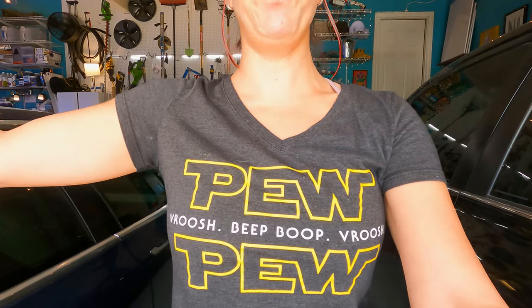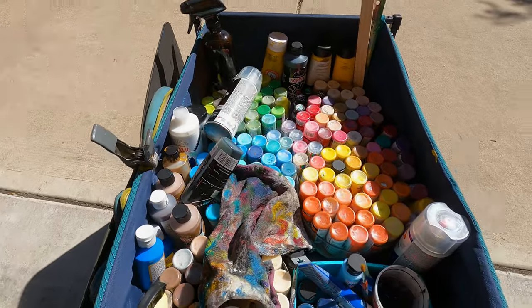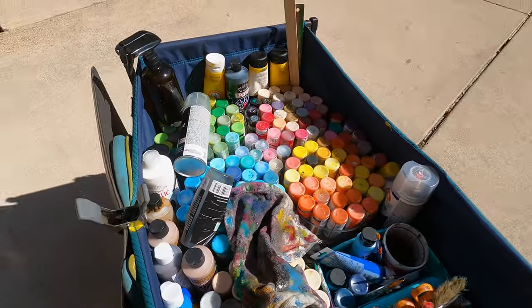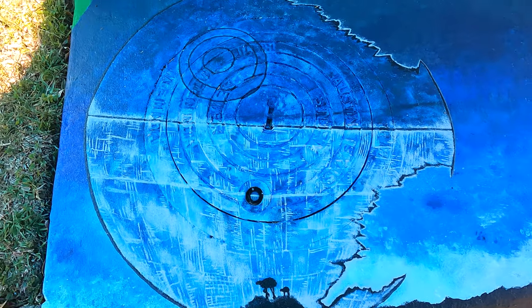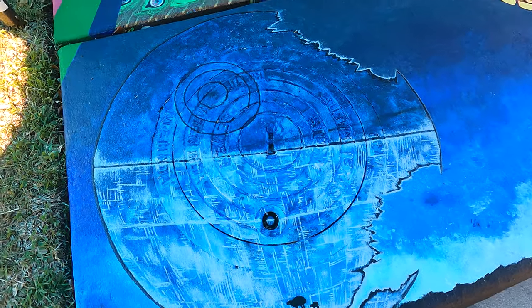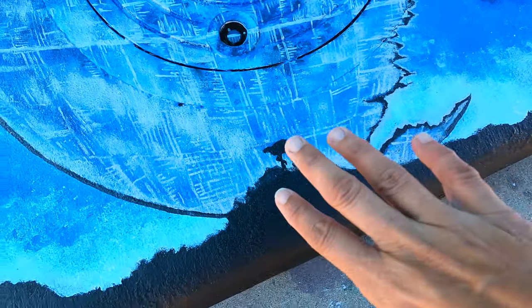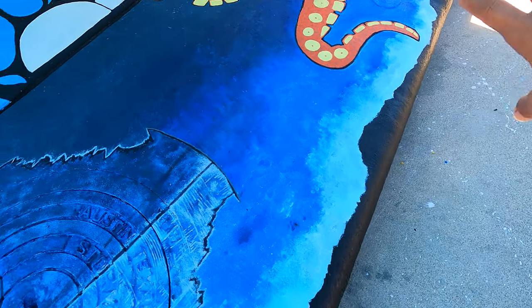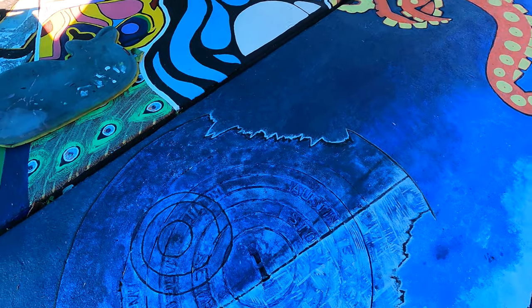It is day who knows what, but I feel like today's the day I'm going to finish the Death Star. In good fashion, I'm wearing my pew pew pew shirt. Let's go out into the sun. It is a gorgeous day today, like 70 degrees, possibly 69. Nice day to paint. It's been several days and it looks so good. Now it's time for me to do the top part. I can't believe I'm almost done with this mural — it's been six months. That's crazy.